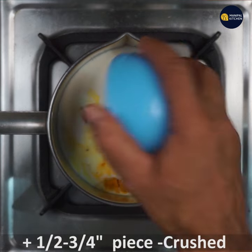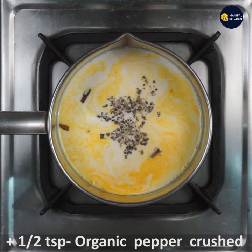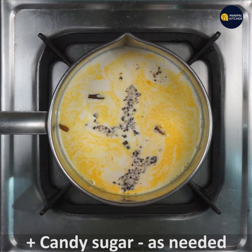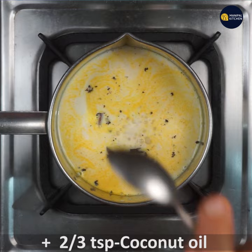Put the ginger on the top and add organic pepper on the top and add 1 teaspoon of sugar on the top and add 2-3 teaspoons of coconut oil.